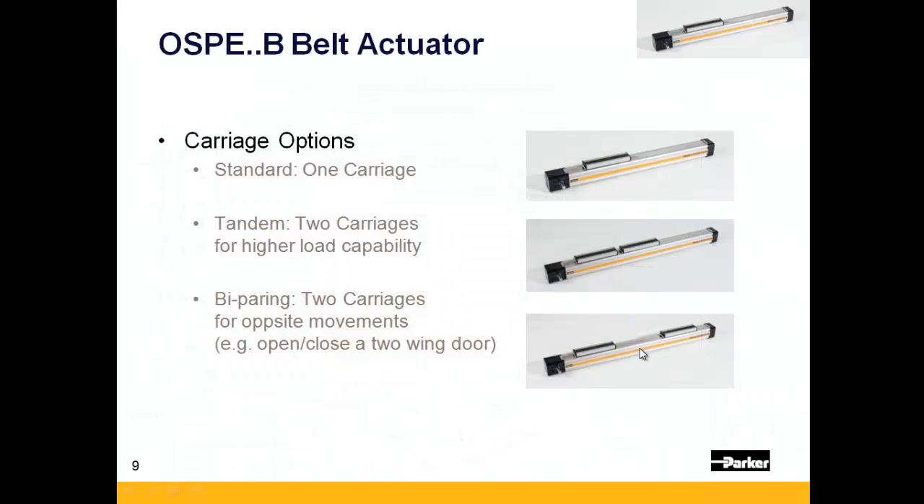There are three different carriage options available for the OSPE-B. First is the standard single carriage option. Second is a tandem carriage option, which uses two carriages that move in unison for higher normal load or moment load capacity. Lastly, there is an option for bi-parting carriages where the carriages move in opposing directions, used in part clamping operations or to open or close two wings of a door with a single actuator.